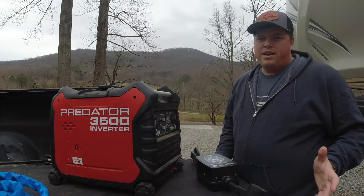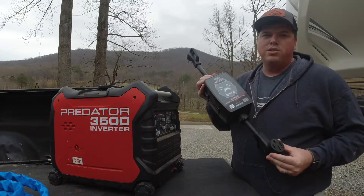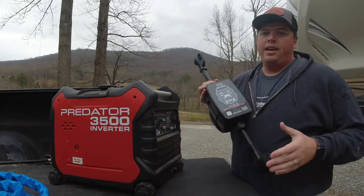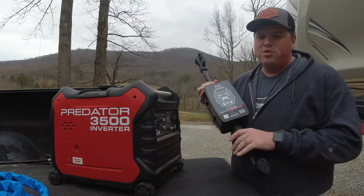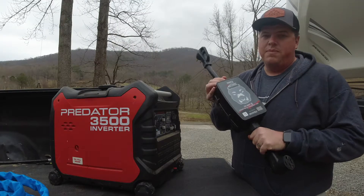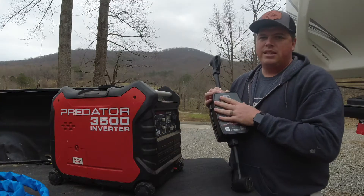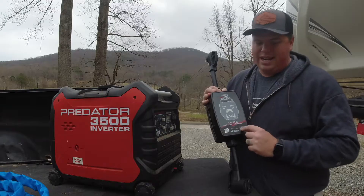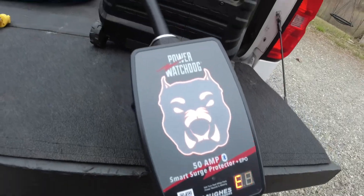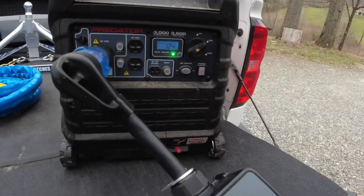For our EMS surge protector we use the Hughes Autoformers Power Watchdog and we absolutely love this thing. It has saved us at campgrounds, it's saved us during storms, this thing's awesome. The issue I was having is when I plugged my inverter generator into this and then into the RV, a little dog face was turning red and I got the ground fault number. Basically it was telling me that my system was not grounded.